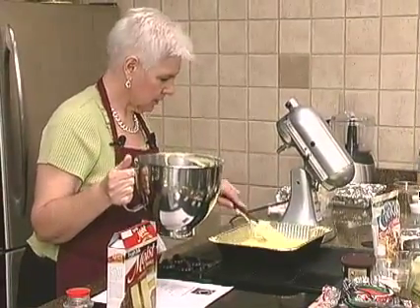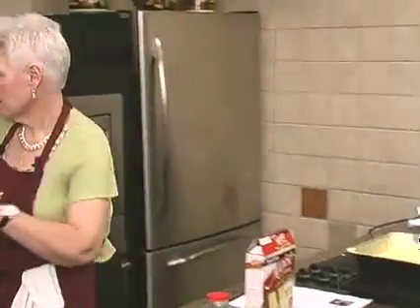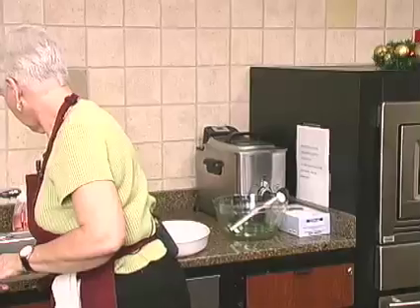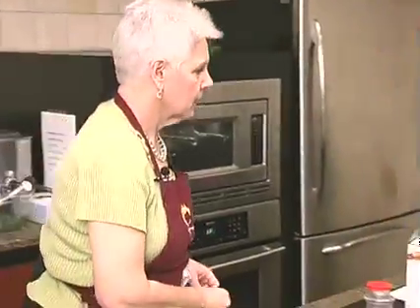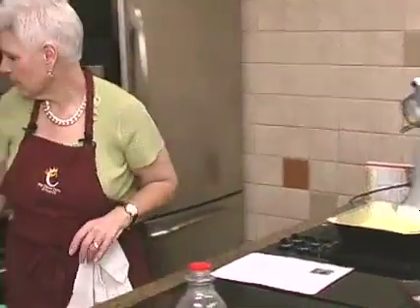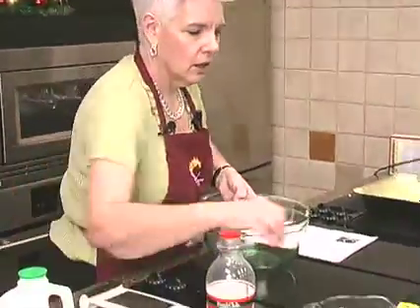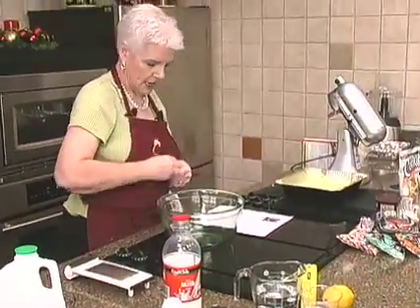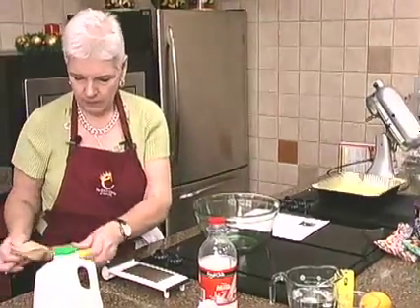So there's our cake mix. Now we're going to mix up our pudding — it calls for two packages of the lemon instant pudding.